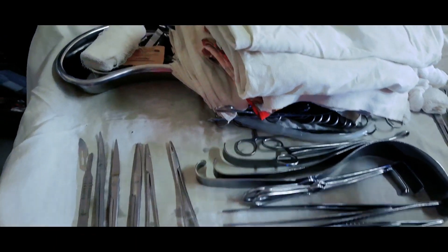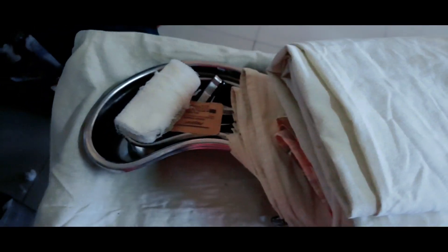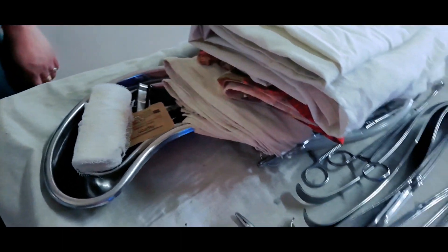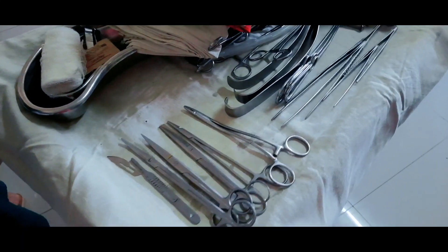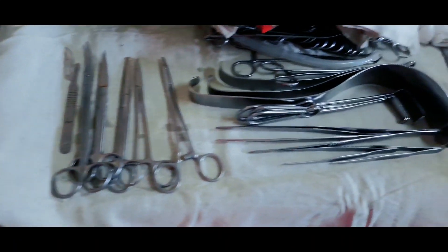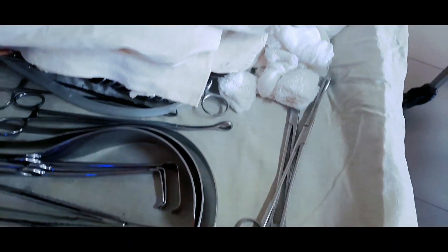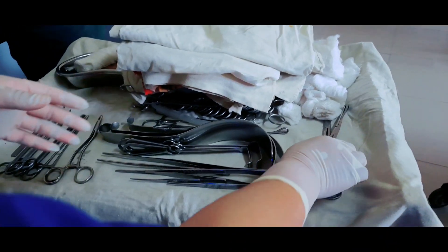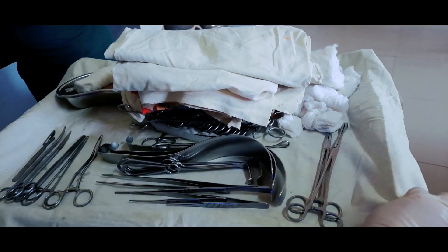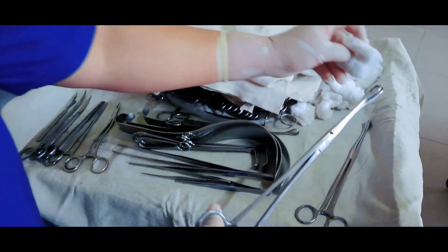This particular trolley is prepared for open cholecystectomy operation. The setting up of a trolley may differ from one hospital to another, though the instruments are the same. One most important thing is that before setting up the trolley, all the instruments which will be used for the operation have to be sterilized properly.